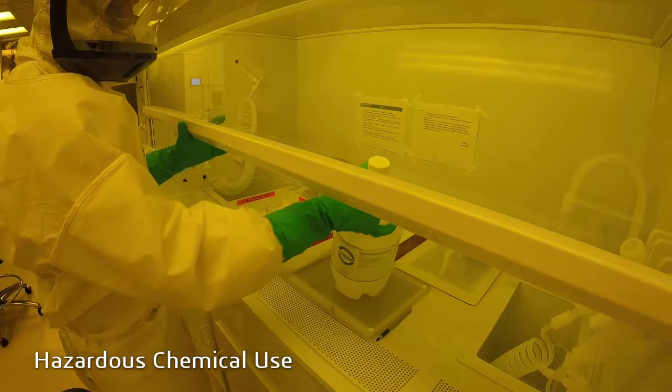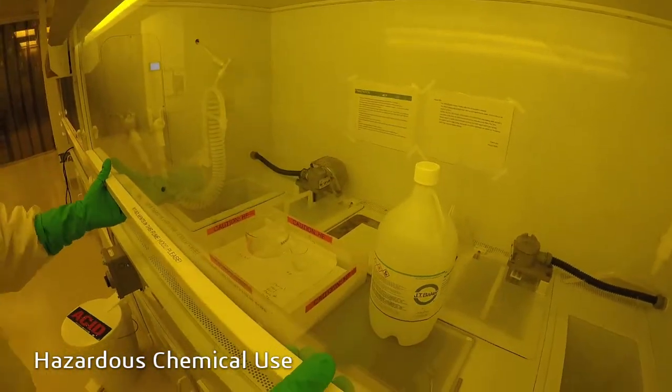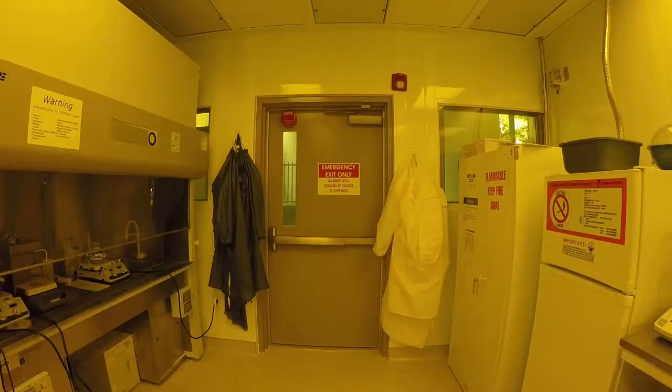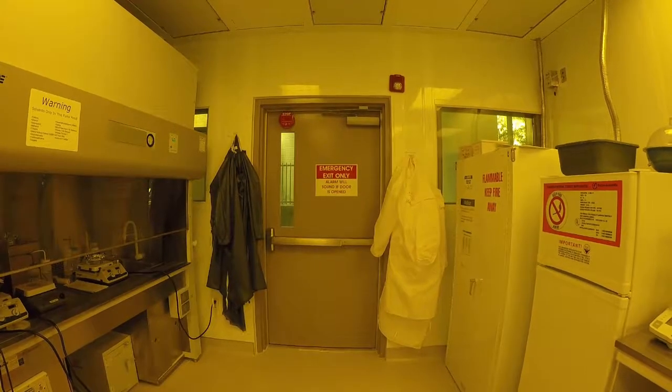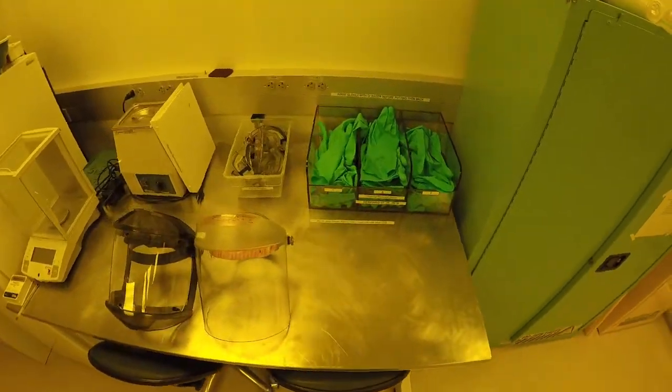When handling hazardous chemicals, additional controls are required for your safety, such as personal protective equipment and secondary containment. Full PPE consists of chemical resistant aprons, goggles, face shield, and heavy nitrile gloves.